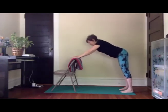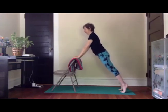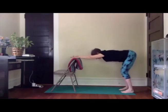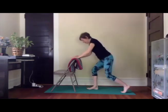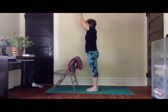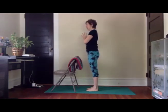Inhale, bring the hips forward, find chair plank, hips back, bend knees, step one foot and the other forward. Here we are in our nice familiar chair pose. Inhale, sweep the arms up. Exhale, hands to heart. Pause here with hands at heart in mountain pose.